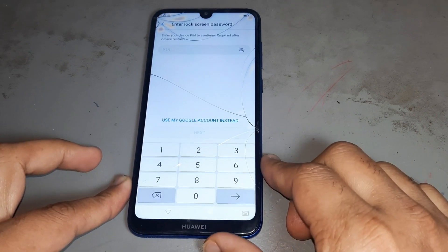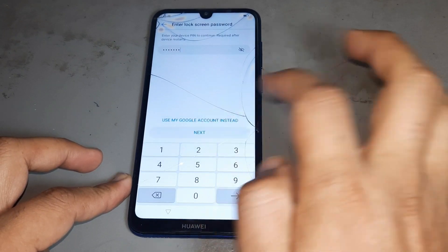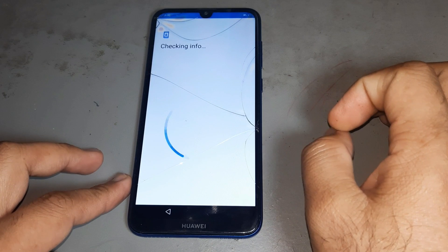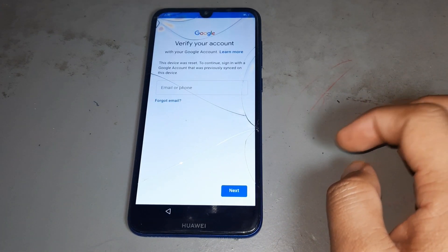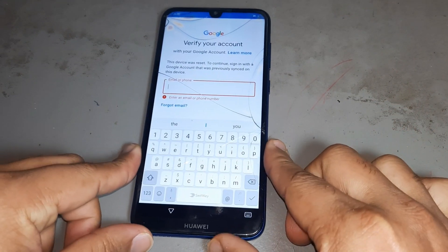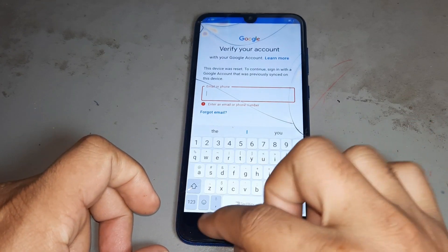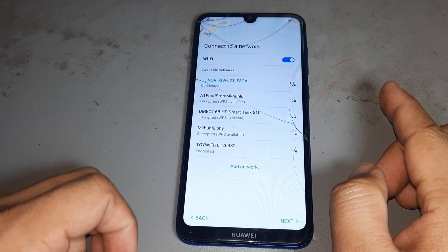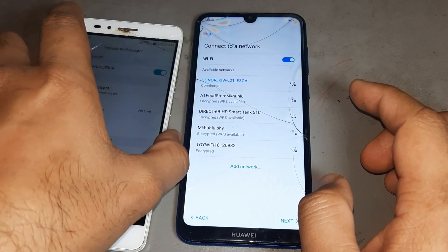You see you have a pattern password and will forget — press next. You see you don't have a next option because your Gmail is also forgotten. Let's go back, and then use another phone.